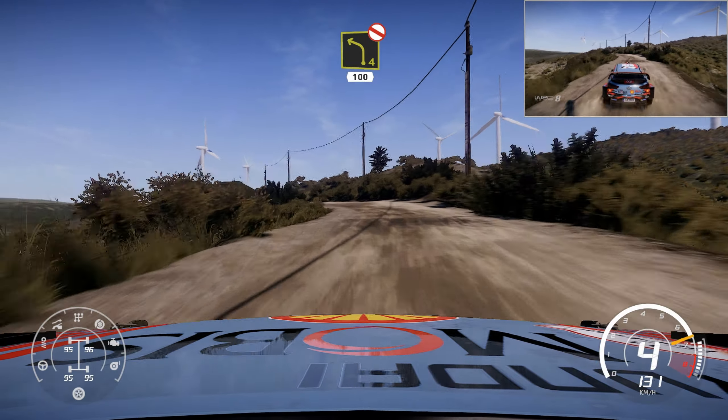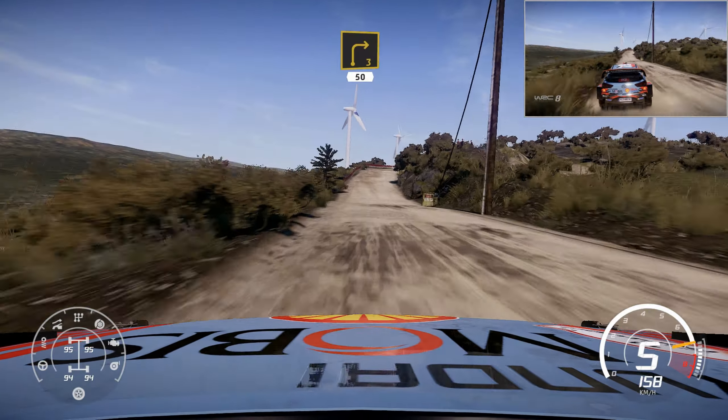Left 4, short, don't cut, 100, bumpy. Right 3, medium, 50, keep out.